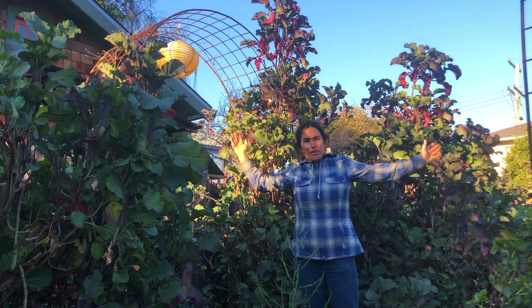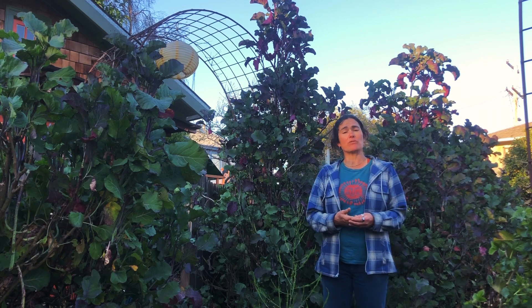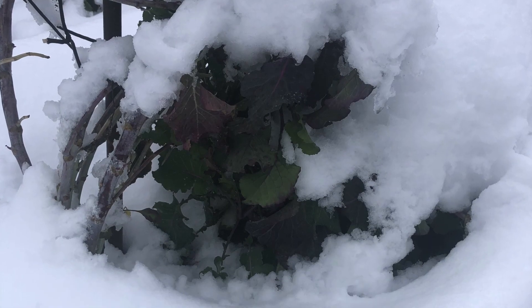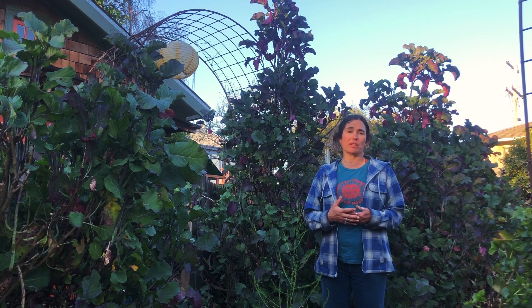Do you see how huge these are? One of the things I love so much about purple tree collards is their ability to survive. They are really, really tough. They survive drought and full sun and heat in the summers, and that's really wonderful.